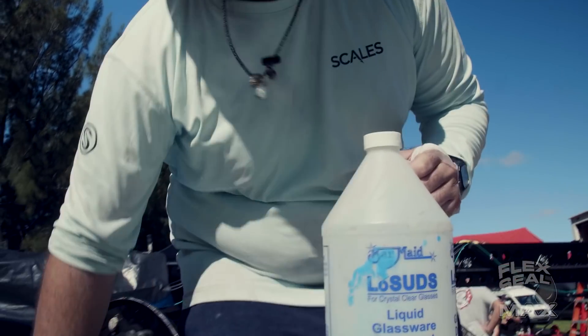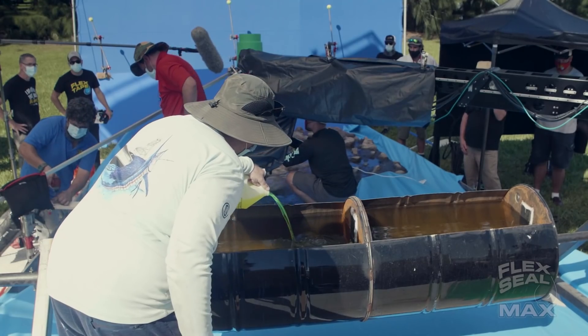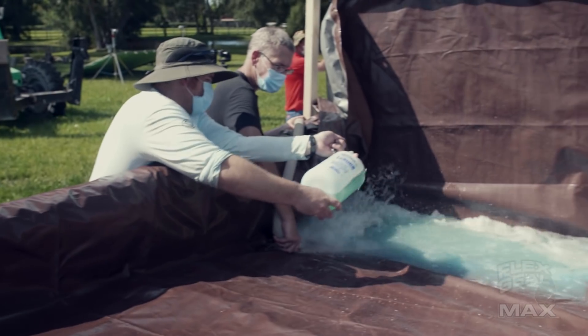This is low-suds soap that we're adding to our water to mimic the frothiness of the ocean when the water hits the rock.